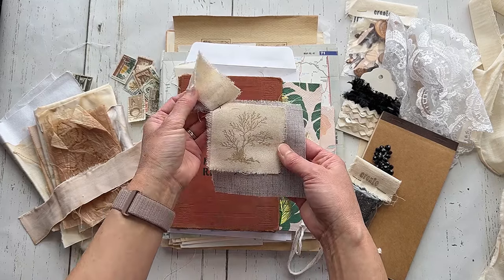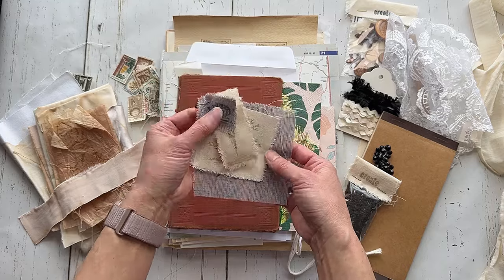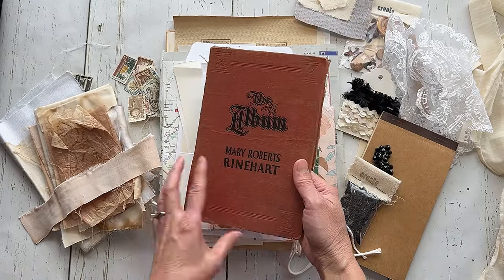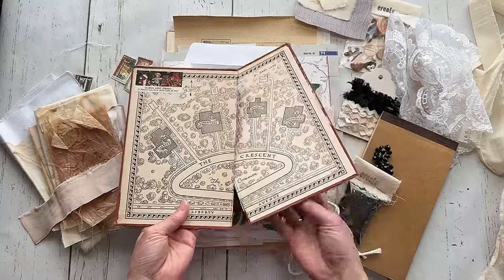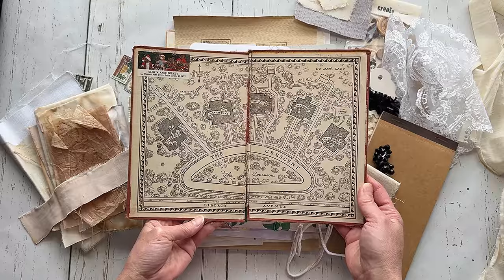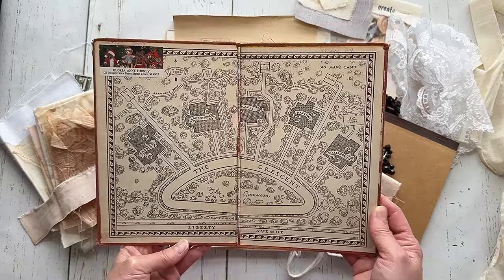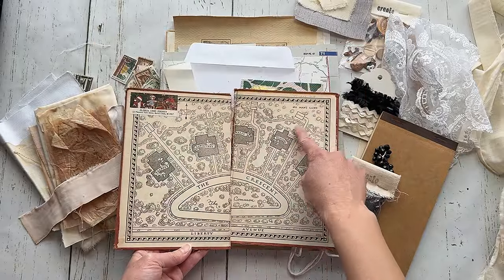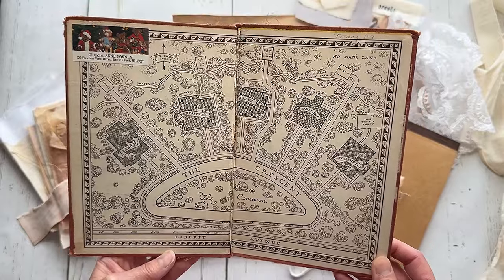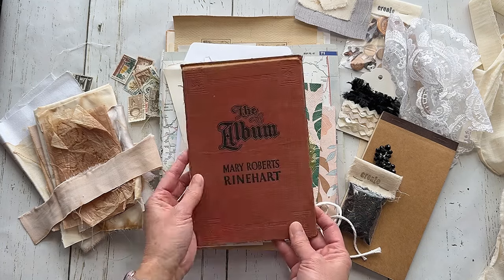These might be stamped onto fabric — I love that idea. And a book cover. Oh, awesome — I love the inside. I don't know what this is. It says No Man's Land, Liberty Avenue, The Common, The Album. That's cool.